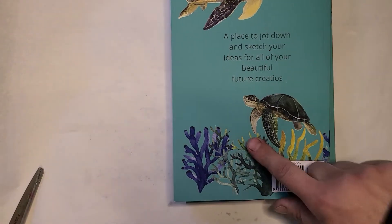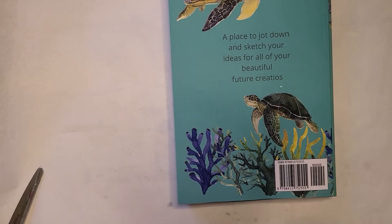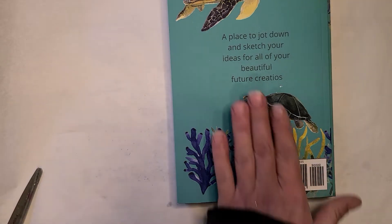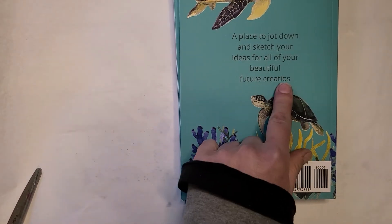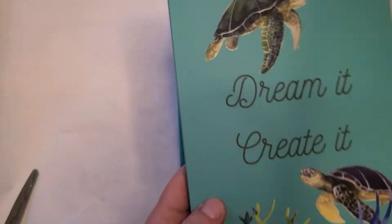Oh look — cover down. 'Creatios.' It's supposed to be 'Creations.' It is fixed now, like I said. It's still showing incorrect on Amazon, but I promise it'll be fixed.